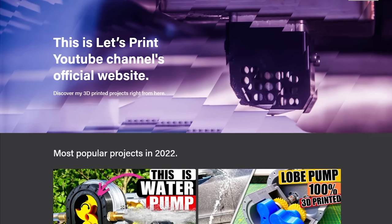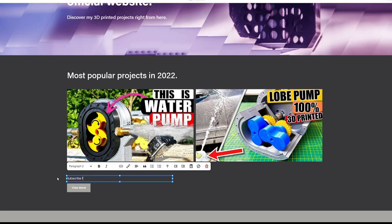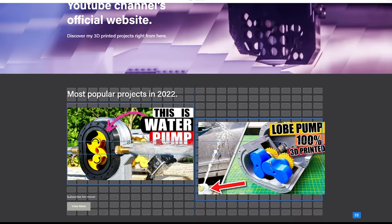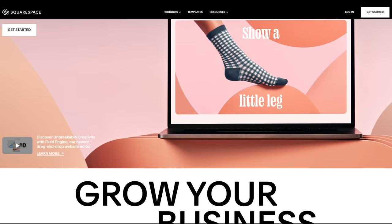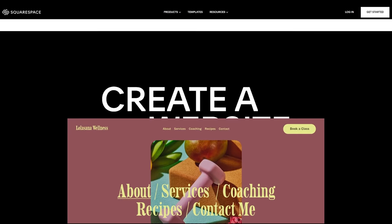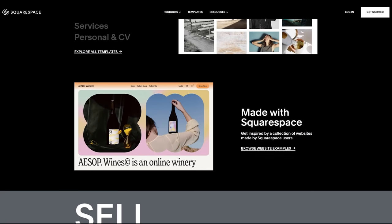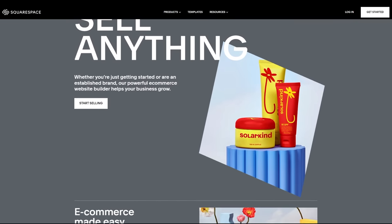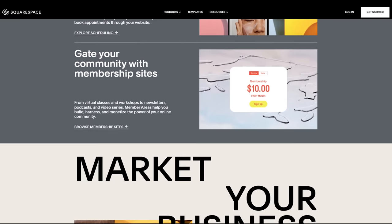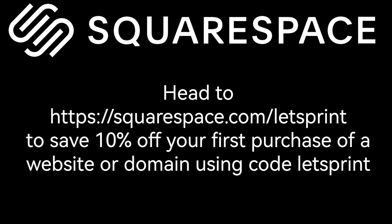Big thanks to today's video sponsor, Squarespace. Squarespace is an all-in-one platform to create a beautiful website with minimal effort. It doesn't matter if you're a professional website builder or have no clue how to build one — it's so simple everybody can do it. I just got started with Squarespace to make a website for my channel and it has gone really well. Squarespace has powerful features like gated member-only content, member management, email communications, and audience insights. You can also create an online store for digital or physical products, and showcase your work with professional portfolio designs with customizable galleries and password-protected pages. Head to squarespace.com/letsprint to save 10% off your first purchase using code letsprint.